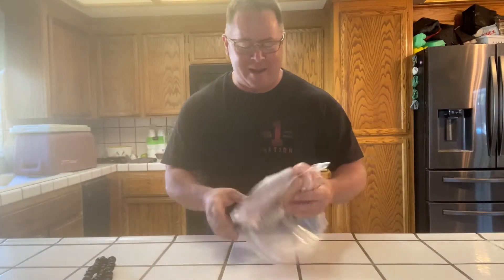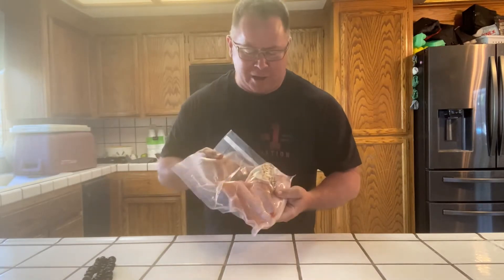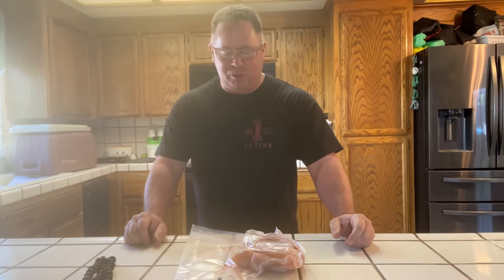We got fish tacos going on today. Hooked up a little bit of wild-caught striper and catfish over the last couple days fishing with my son. Let's get this going. Fish tacos start with what, Alexander? Three excruciating hours of sitting in the hot sun. Okay — fish tacos start with fish. That's right.